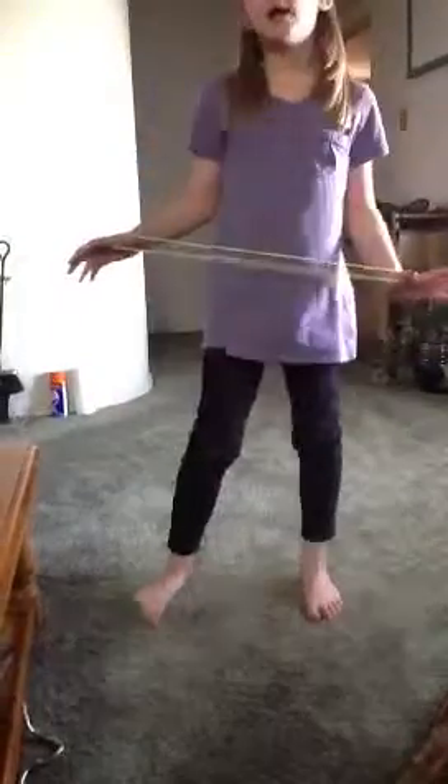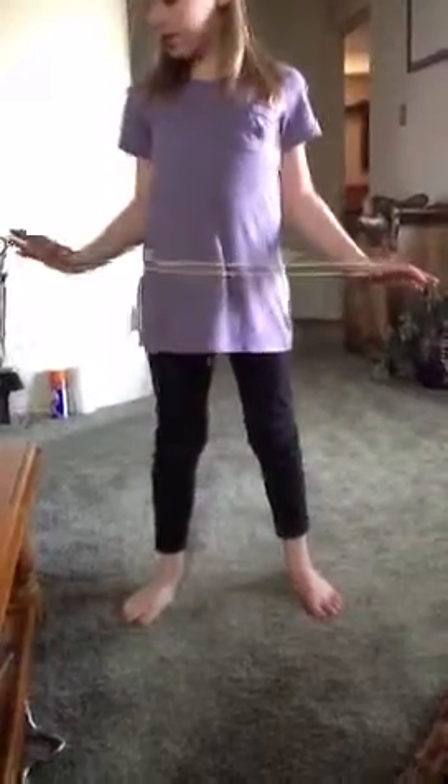Hey guys, I'm going to teach you all how to do Jacob's Ladder from that cat's cradle thing that your parents probably learned when they were little. So I'm going to do Jacob's Ladder.